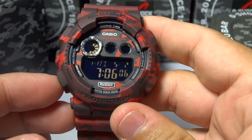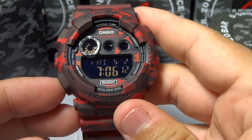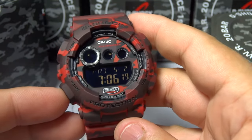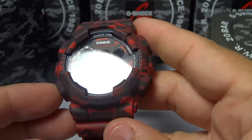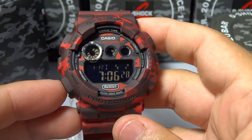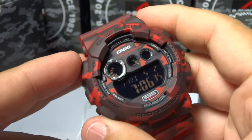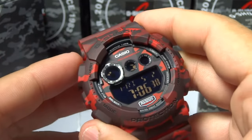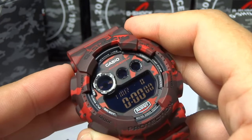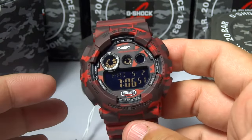Function-wise, it's pretty straightforward. You have your day of the week up there, which is Friday, on the left-hand corner, then you have your date, and then you have your time. This is a negative display, but it's pretty nice — it's not as dark as I thought it was gonna be, and the digits are fairly large, much larger than, let's say, the 6900, so you can actually see the time pretty easy. A lot of people have an issue with small digits — I like big digits myself. You have your world time, your alarm, your timer, your stopwatch, and of course your regular timekeeping mode. Very straightforward watch, very easy to use.